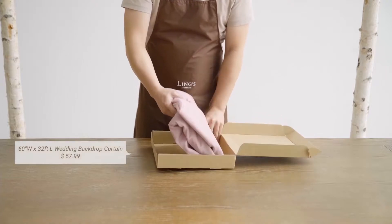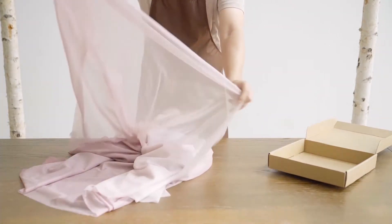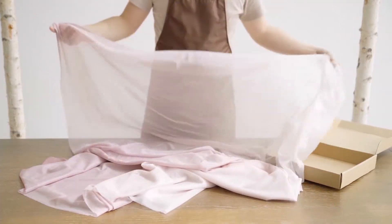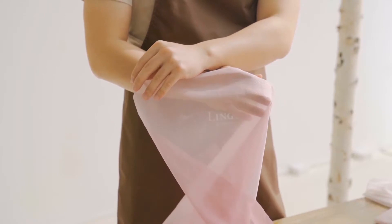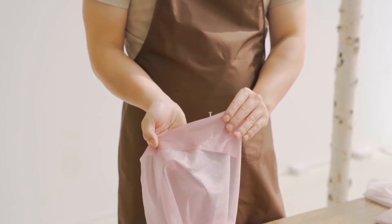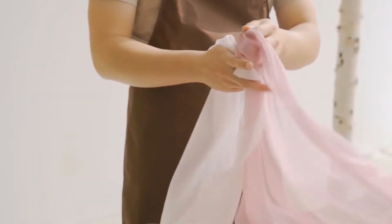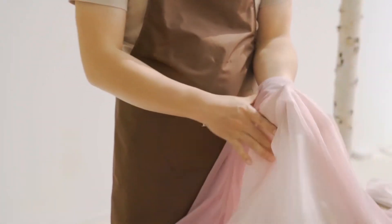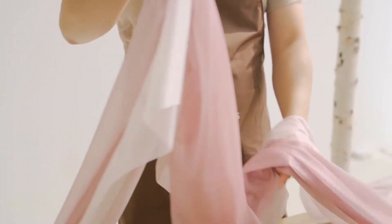Let's begin by unboxing the first fabric that we used. This is a translucent fabric with a dusty rose and white gradient going left to right. You can distinguish each side of the fabric by color. This fabric is 32 feet long and 60 inches wide, enough for most standard arches. We'll use it on an arch that's 2.2 meters high.